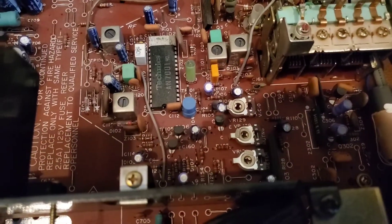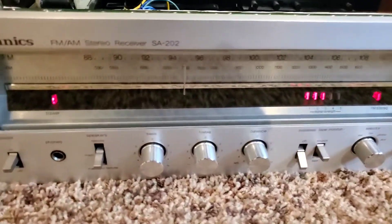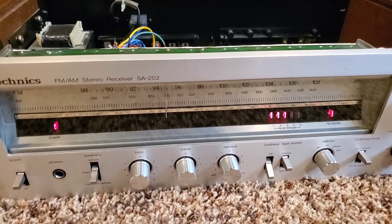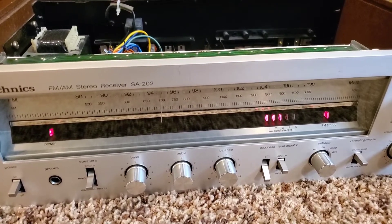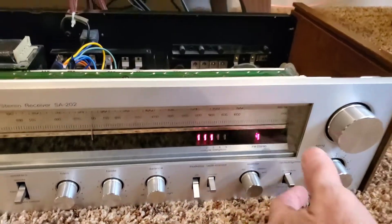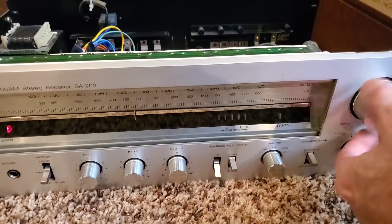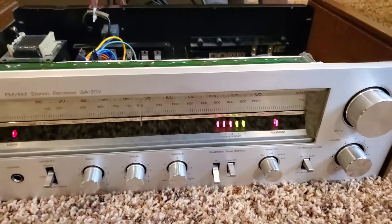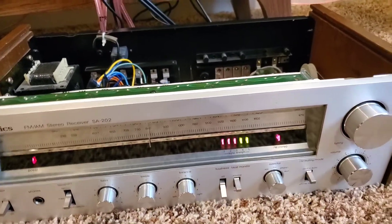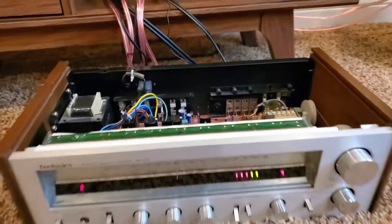I have an SA-80, which is an older version of this receiver, that didn't have the problem — funny enough, it's even older. The adjustment is virtually the same; it's just a slightly older receiver. Instead of LED displays for signal, it has the edgewise panel meter, which is pretty cool. Typically that's what happens on these receivers — you just have to go through and do that adjustment and you should be pretty good to go. Thanks for watching.